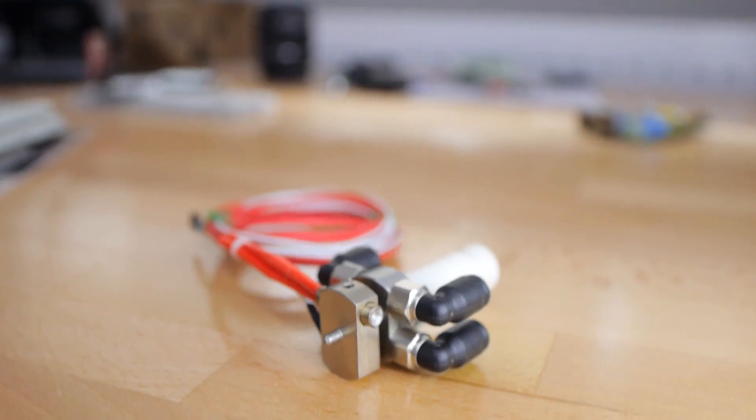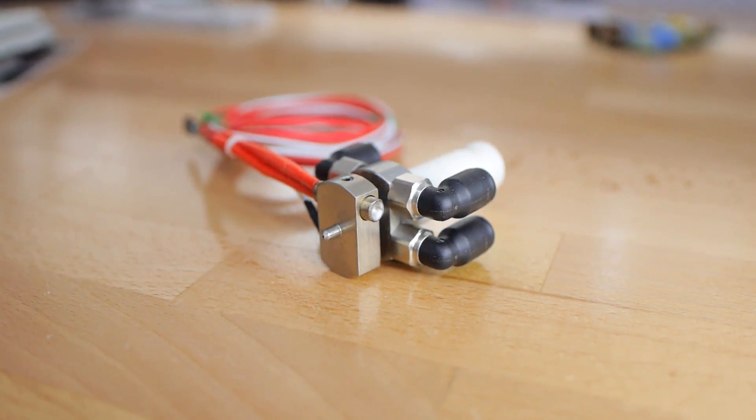Hi everyone, Tom here, and today I've got one of those Far East oddities with me. The water-cooled, one-piece, all-metal hotend — short, the O-PAM.